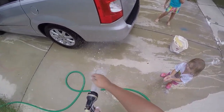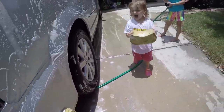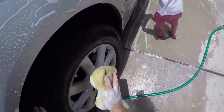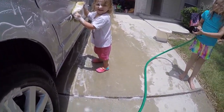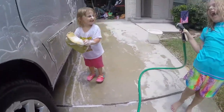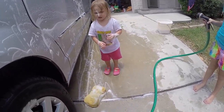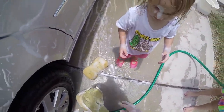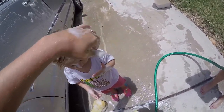No, no, not yet. Here, clean up there. Clean right here — there you go. Yeah — oh, what's that? How'd you get that on your face? Nice. Do you need it wiped off? Okay, come here. Oh, that's not much better — you got soap all over his hands.